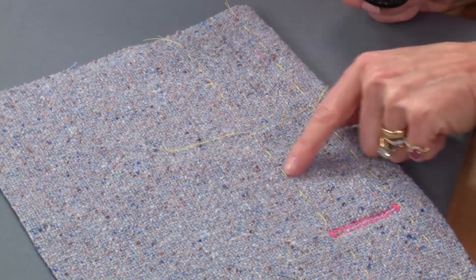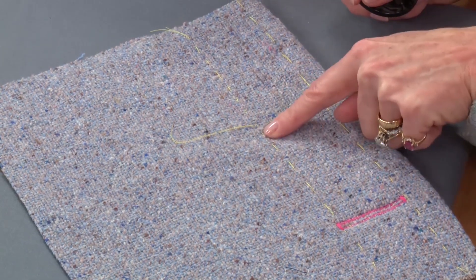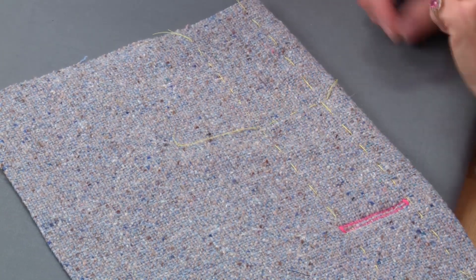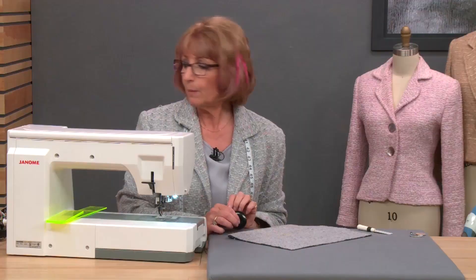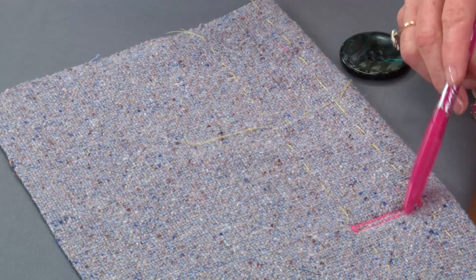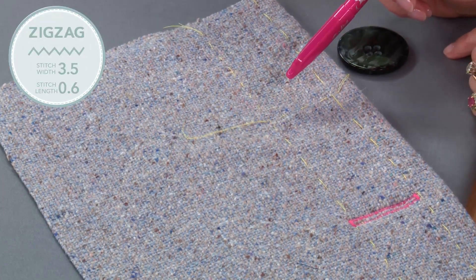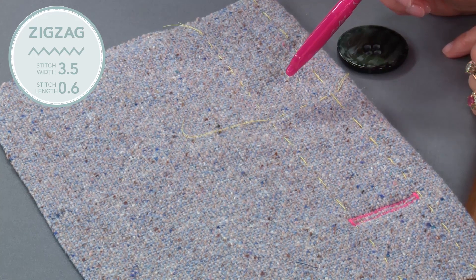So we've marked it up exactly the same way — I've got the beginning of the buttonhole, the end of the buttonhole, and the centre line of the buttonhole. I'm now going to put my sewing machine onto a zigzag stitch. Because my machine goes up to 9mm, I'm going to stitch two bars here using a stitch width of 3.5 and a stitch length of 0.6.